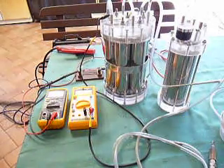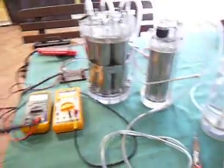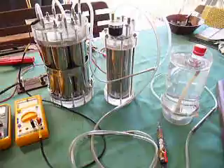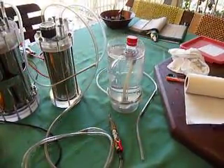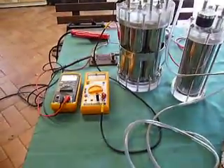G'day sports fans. You might remember we were building this cell — I'm going to be testing that today. There's the old bubbler, you might have seen the video on that. And the old HHO meter measuring the flow, a couple of meters.